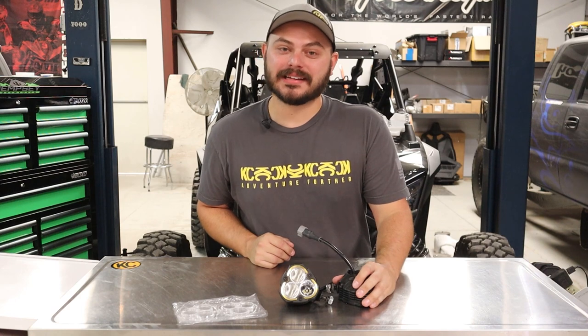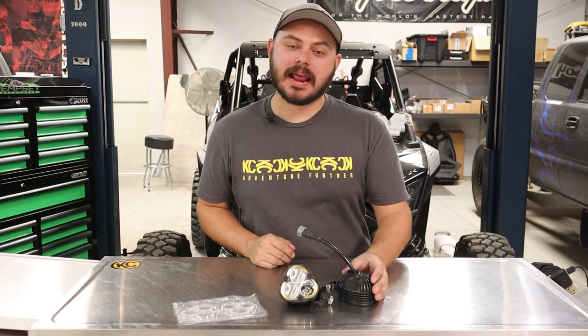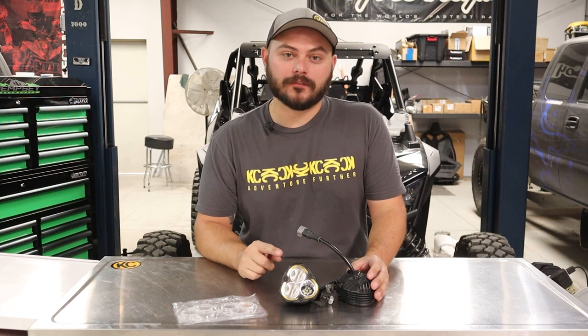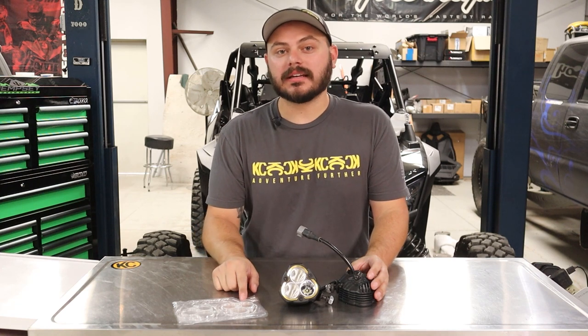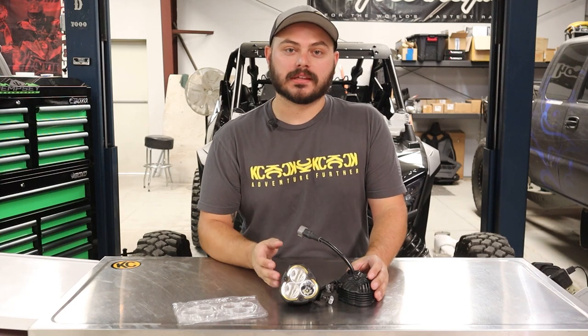What's up everybody? Taylor with KC here, and today once again we're looking at our brand new Flexera 3 lights. These are awesome new high power but compact lights. Some cool functionalities are built into this light such as amber back lights, but today we're going to check out a different cool feature: the ability to change out the lenses, which is going to change out your beam pattern for these lights.